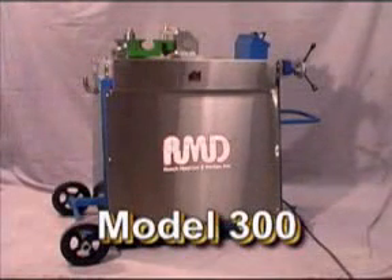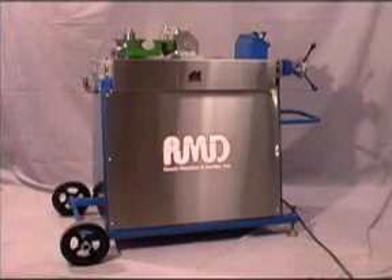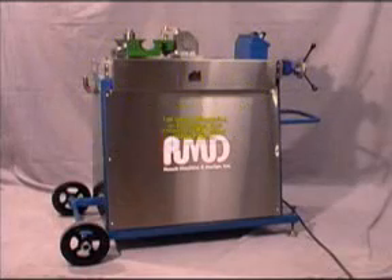It is the perfect bender for custom fab or production shops, construction, race car, and motorcycle building. If you're looking for high-quality, easy-to-use machines using modern technology, turn to RMD.